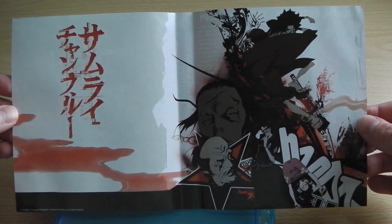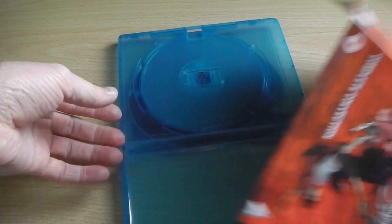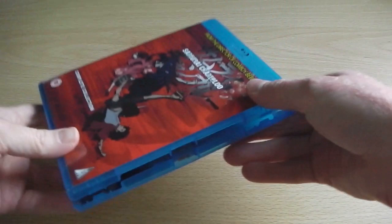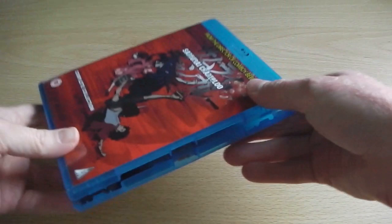So overall it's a really good product. The front cover is a bit disappointing, but the rest of the product is really cool — with the back artwork, the inside artwork, and the disc artwork. What's quite interesting about this release is that MVM have decided to use the same discs offered by Funimation in America, as these were Region A and B. So all of the disc content you may have seen on the American release is included on this UK release. That's what we can expect from the Blu-ray release of Samurai Champloo, which is now available in the UK.